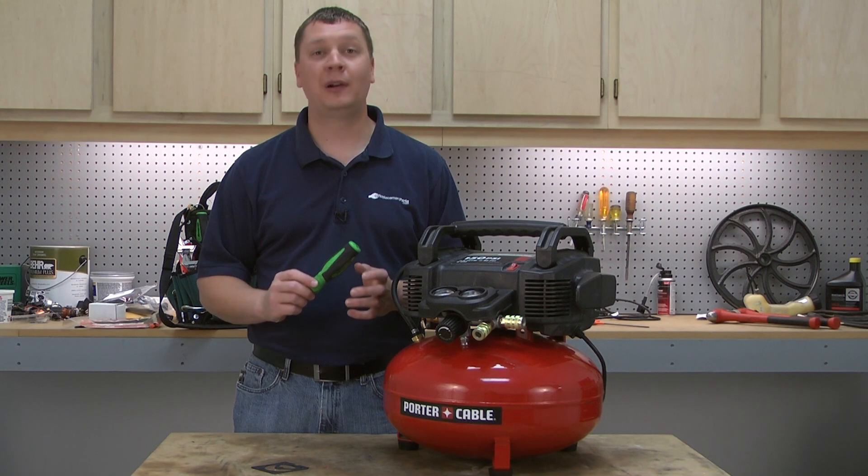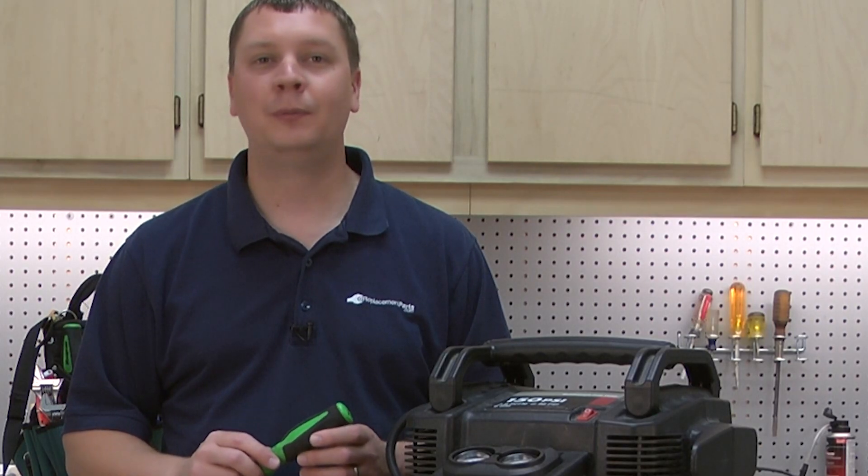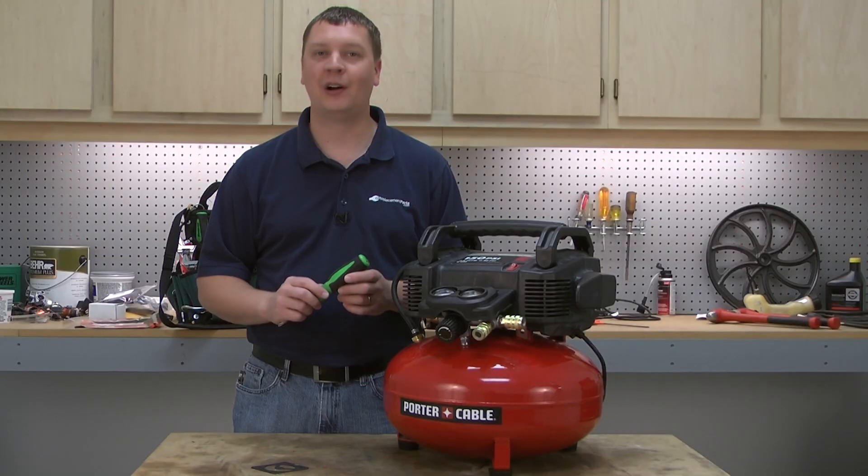And finish up by replacing the manifold cover. And that's all it takes to replace the head gasket on your air compressor. If you found this video helpful, be sure to give us a thumbs up and leave a comment.